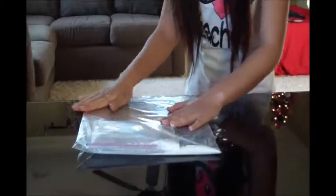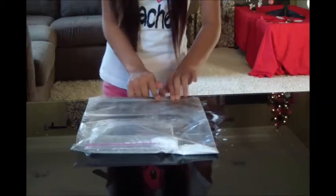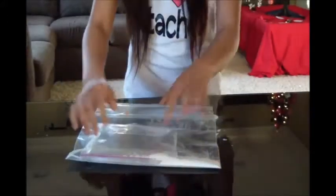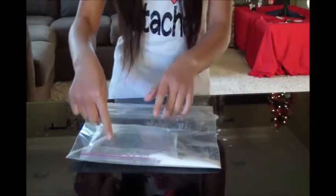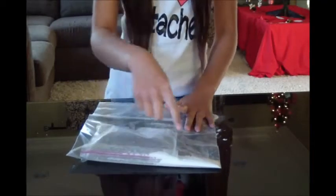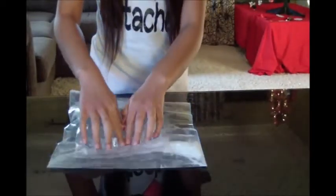I'm going to put it in the bag and then zip it up. Now we're going to try to break open the smaller bag so that the vinegar can mix with the baking soda. So now we're going to try to push.